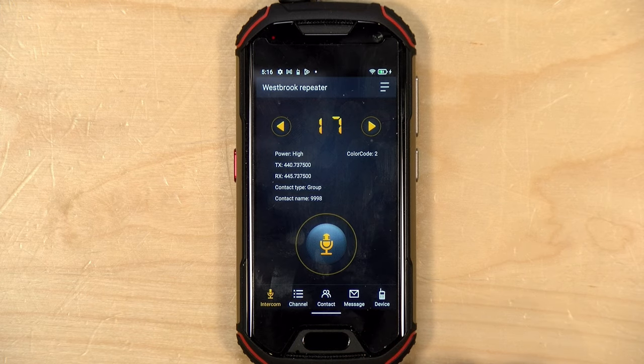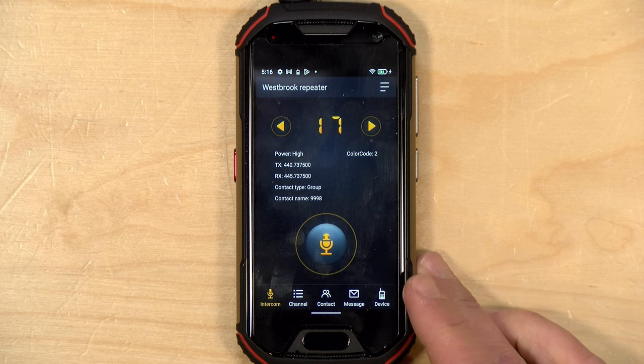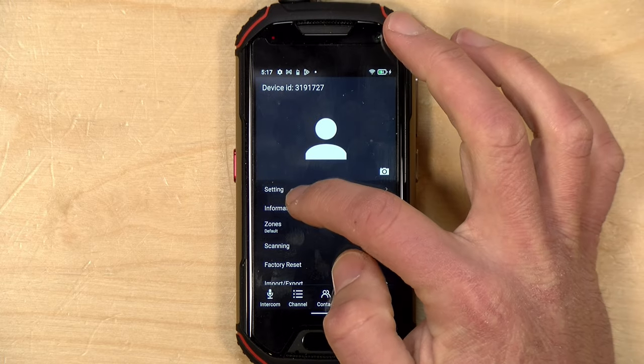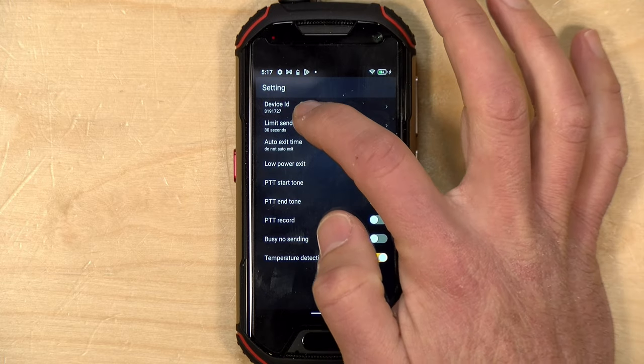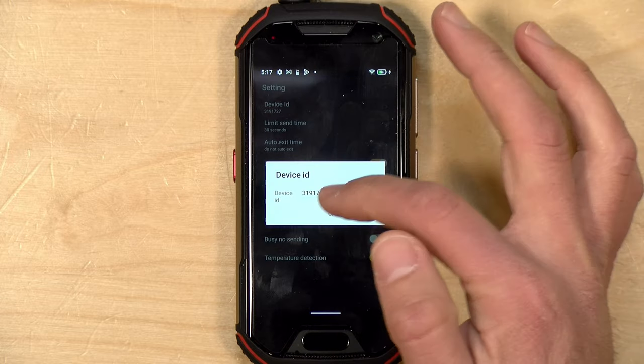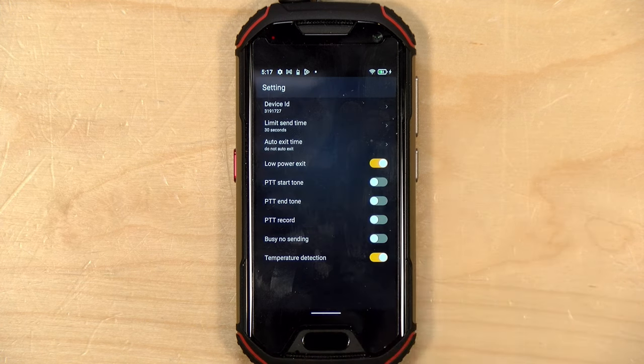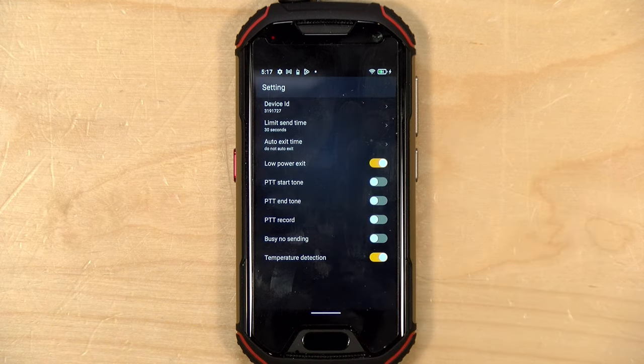When using a DMR repeater, you also need a DMR radio ID, and that is set in the device section. If you go to settings and tap on device ID, you can type in the ID number assigned to your call sign. My call sign is KC1RGS and my device ID from radioid.net is 3191727, so when I go out on a DMR network all of my information comes back properly.